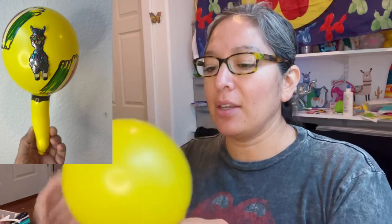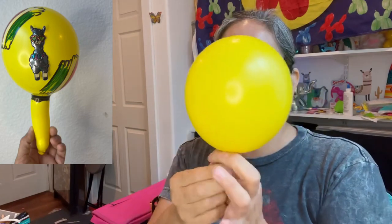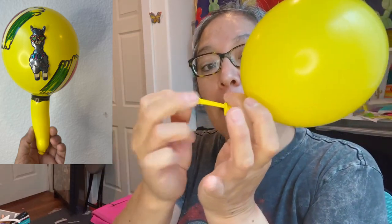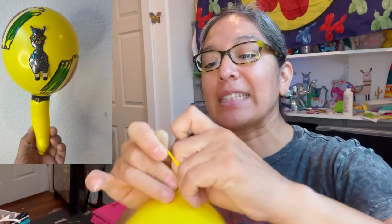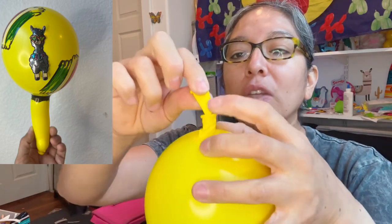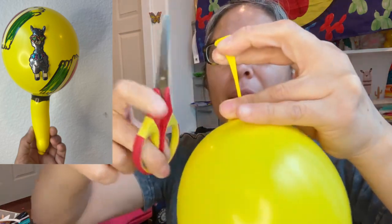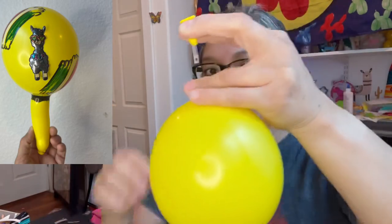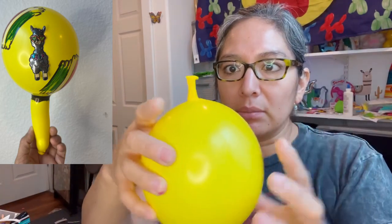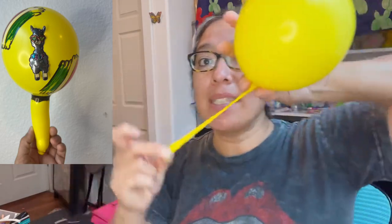I like it to be bigger than the palm of your hand — you want something big. Once you have the shape you want, grab the inner balloon, pull it out as much as you can, and tie it. You want to take all that excess and tie it. Then cut all the extra tip off. Now you just have the tip from the outer balloon sticking out on top.